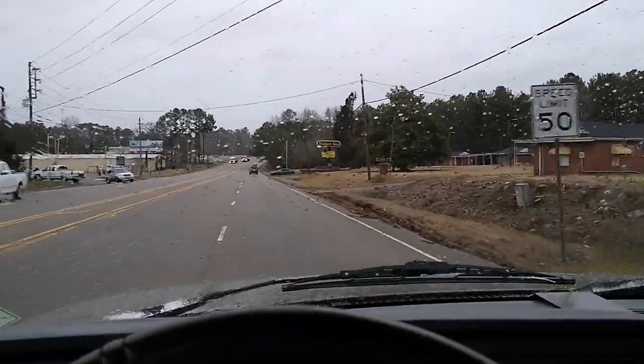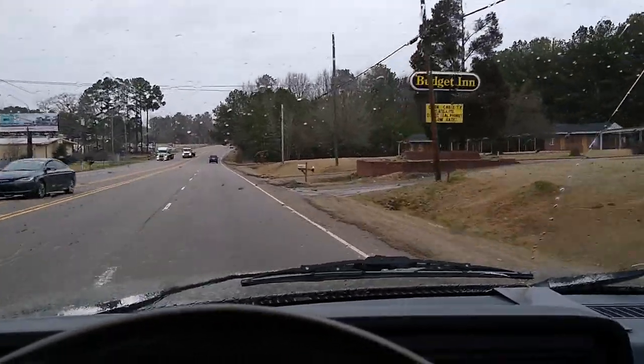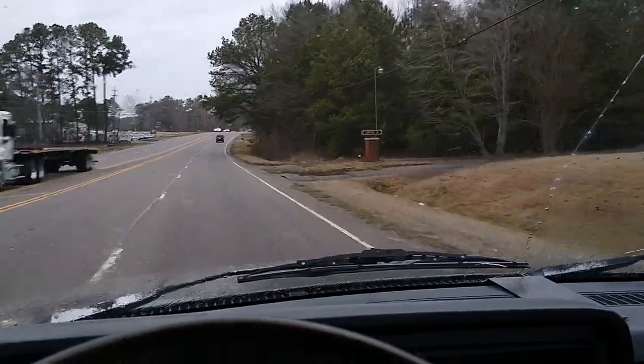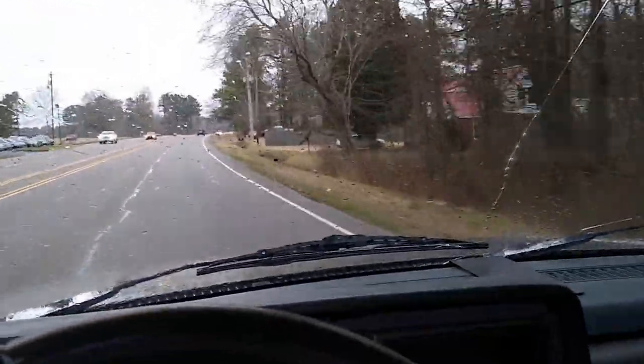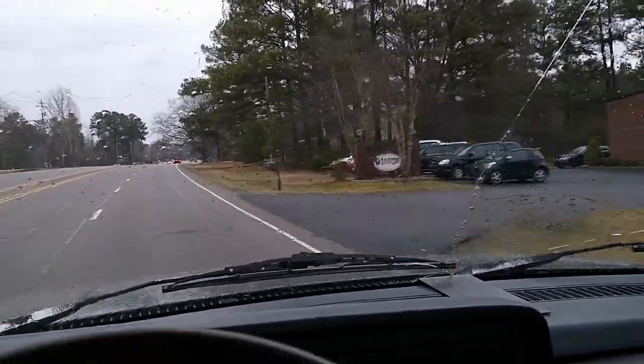I'm happy to report that the wiper motor repair I did in a previous video works great — this is the first drive where I actually got to use it in some light rain. This truck still needs a lot of work, and if you'd like to keep up with everything I do, hit subscribe. Thanks for watching. Take care.